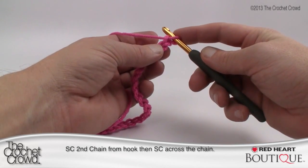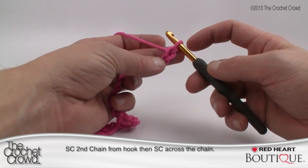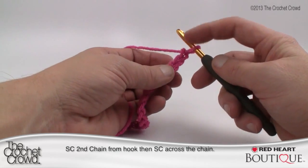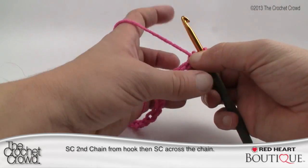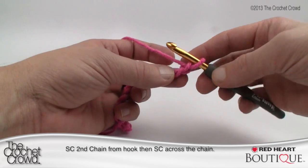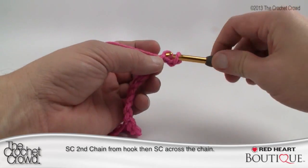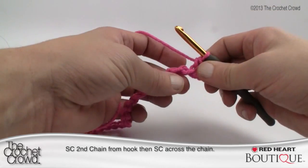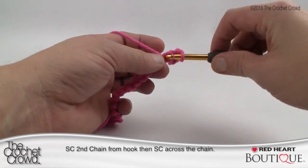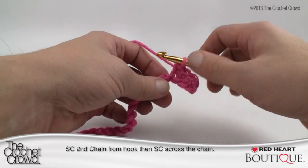Going second chain from the hook eliminates one chain — so in my case chaining 41 means every row going forward will have 40 stitches across. To keep things clean, turn your chain upside down. You'll see what looks like little bumps — if you're into Tunisian crochet you'll recognize them immediately. Single crochet into that bump. Once you do the first one you'll see the chain looks upside down — the reason is it gives you a really nice clean edge when you sew the edges together.